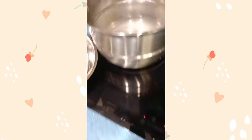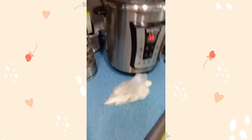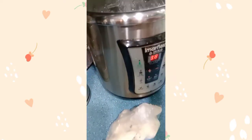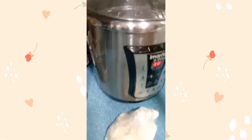So, nagsalang na ko ng tubig. Pakuloan natin. Pakuloan na natin siya bago natin ilagay dito. Sinet ko siya ng 4 hours. Pero nag-start na kasi ako kanina para mainit na yung tubig. Medyo kumakulo na yung tubig.